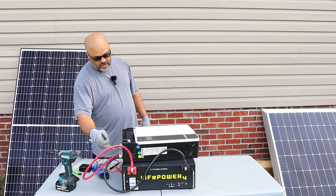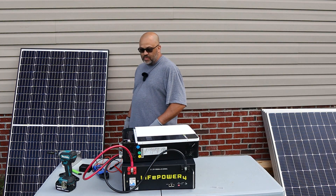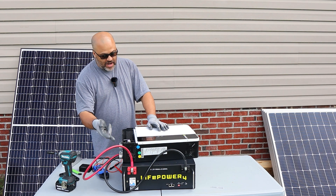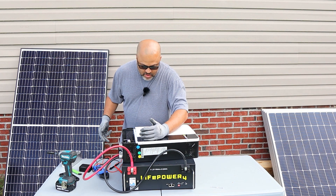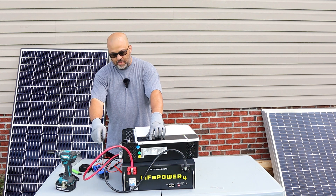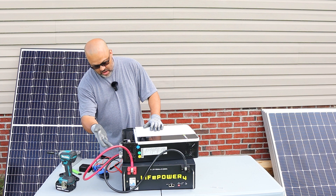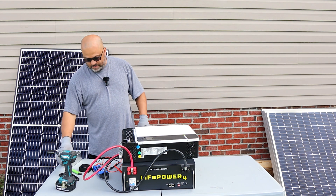To shut it down, just hit the off button on the Growatt and flip your breaker off on your battery. You're going to want to bleed the power off from the Growatt. What I like to do is turn it back on — the screen comes back on for a little bit to bleed any remaining power in the line — and then it turns right back off. Leave it off and you're good to go.